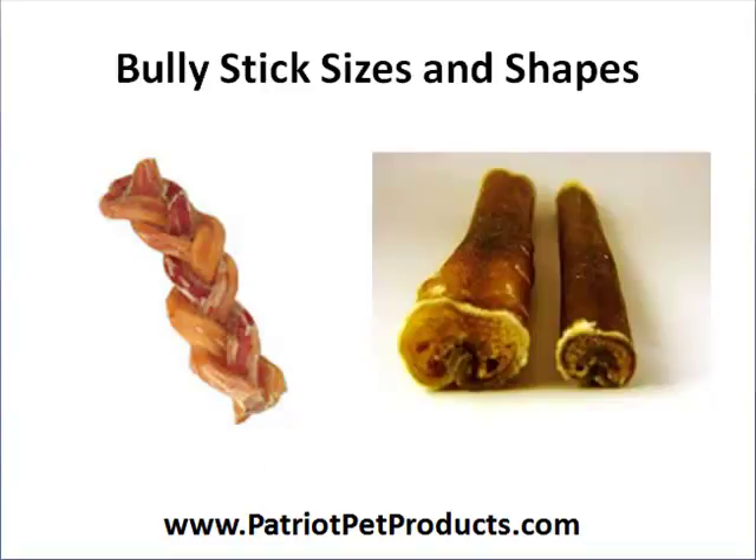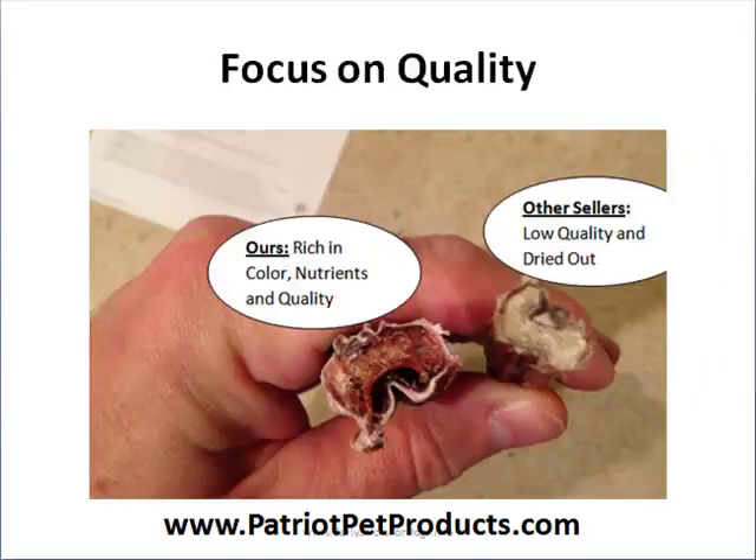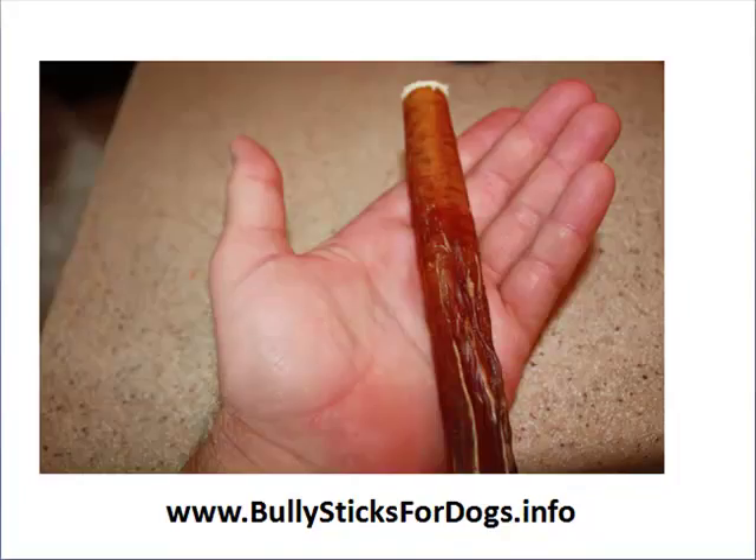Bully sticks come in different shapes and sizes — they can be combined and twisted into a braided shape, or in the regular 4, 6, or 12-inch straight natural form. You have to focus on quality when you purchase; sometimes quality will cost a little more. We source from producers where the stick still has a reddish tint, showing it's rich in protein. Inferior producers' sticks are much thinner and smaller. We go for an extra thick size because it protects the dog from choking, especially when bitten into smaller pieces — a concern you need to be wary of.